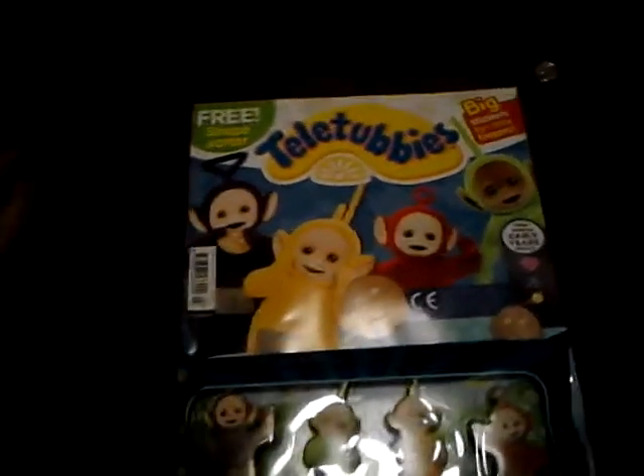Hello YouTubers, this is Ruben1y1 here. So here we have the Teletubbies, Issue 3 I think it is.